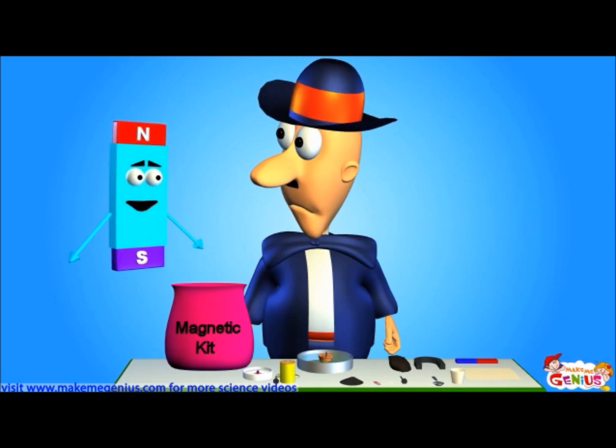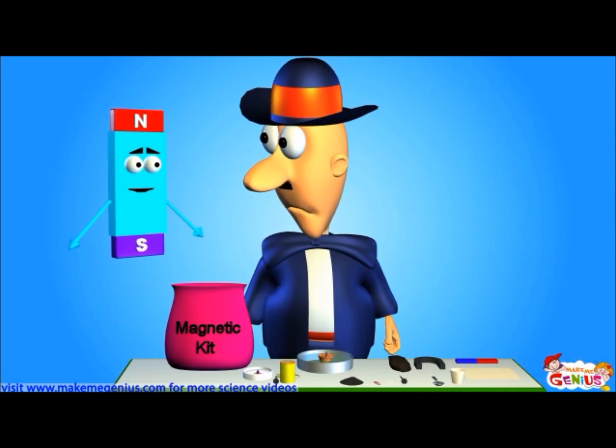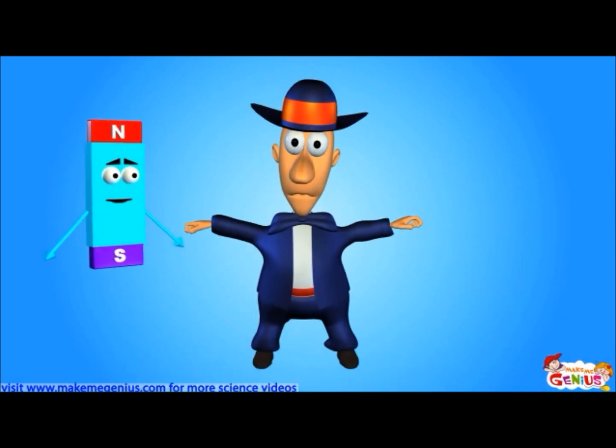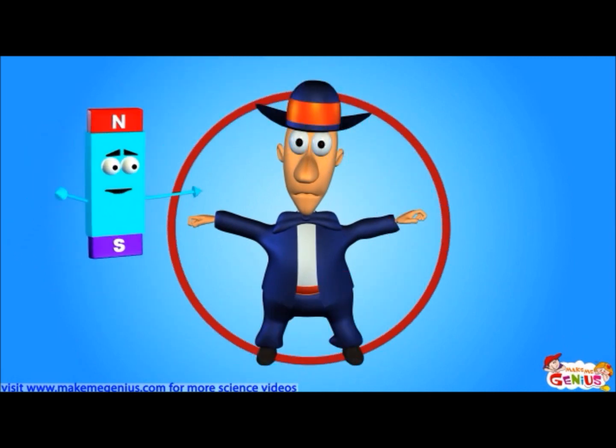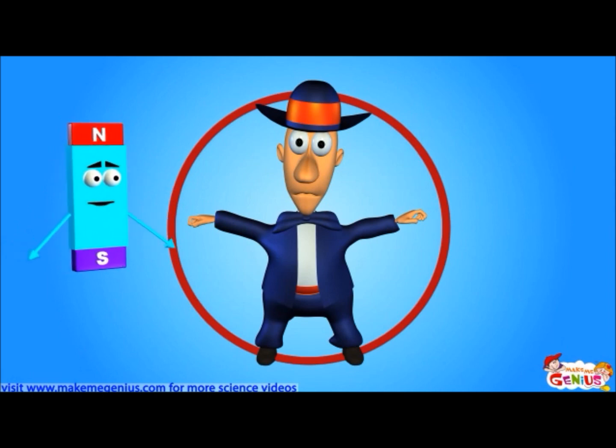So you could catch me at arm's length. Now open both your arms and legs. Now let's draw a circle around them. This is the area in which if something is lying, you can catch. This is your field.